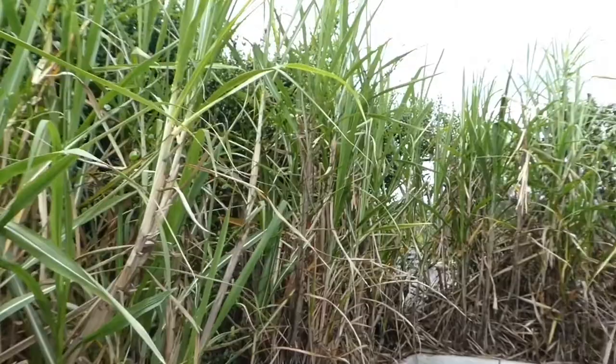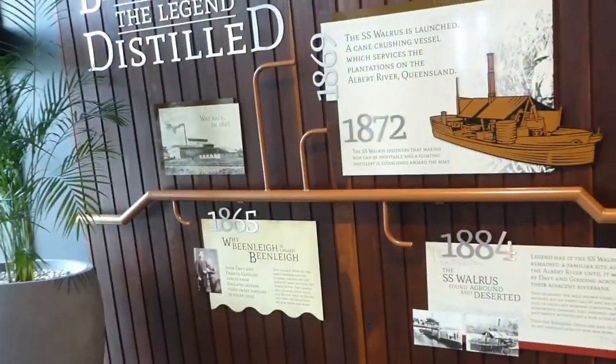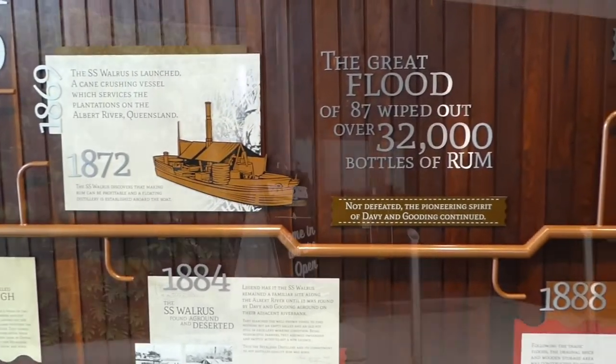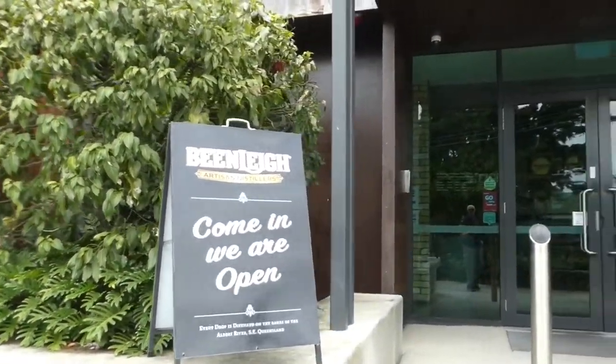After initially planning to grow cotton, they eventually turned to sugar cane. A floating sugar mill, which had already been making sly rum, washed up on the banks of their property in 1884. The copper pot still became the start of the Beanlea artisan distillery.